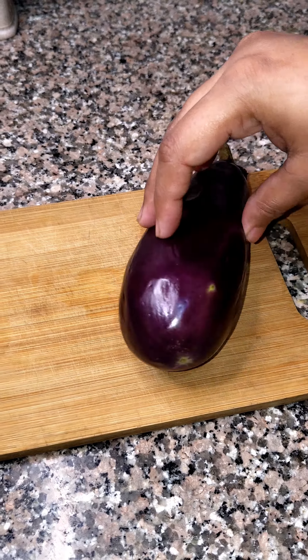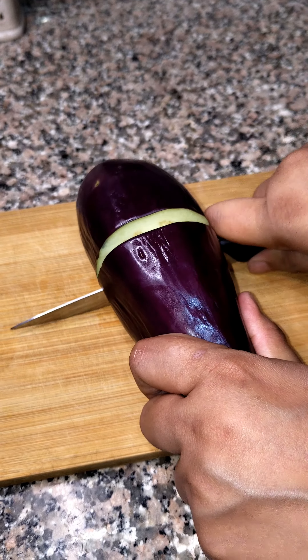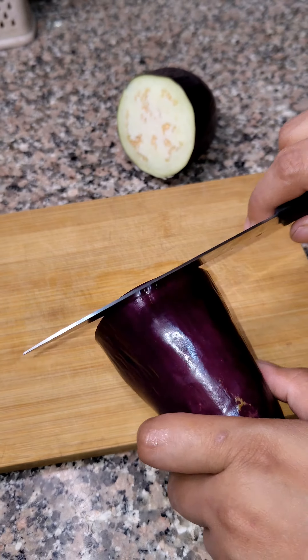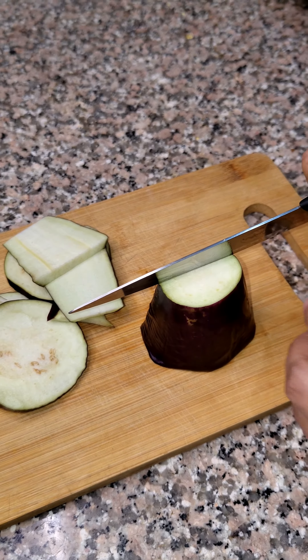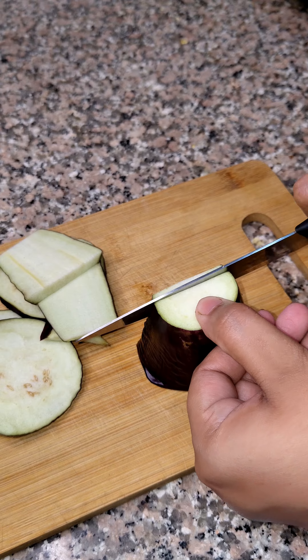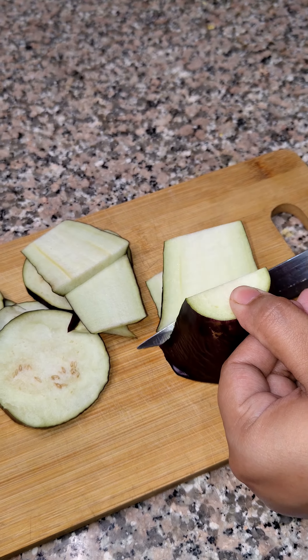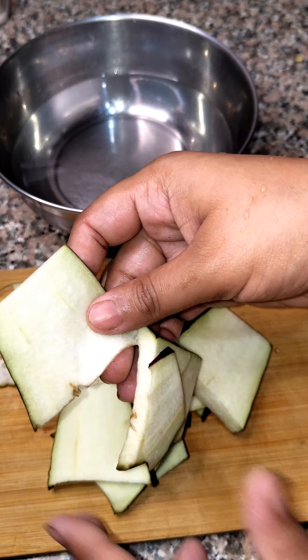So let's see the recipe. We have to take the baingan and cut it in slices. I have cut it in slices — you can cut it in a small shape as well. Now we will dip this baingan in the water.